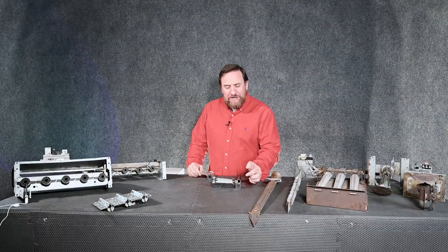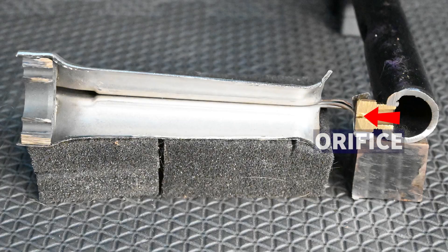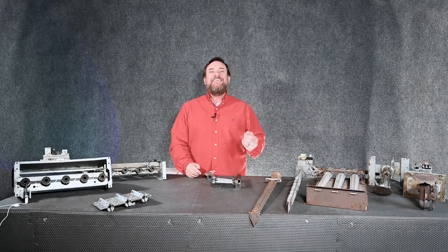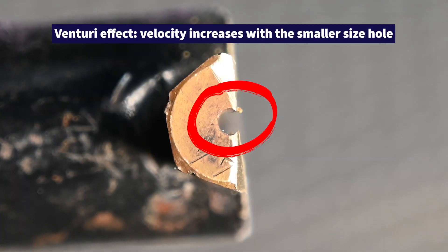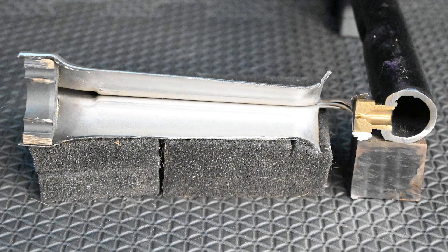That very low amount of pressure comes to our spud, and in that spud there's a hole drilled in it we call an orifice. That orifice allows that gas pressure to increase in velocity — it's the venturi effect. Going through that very small hole increases the velocity and shoots that gas inside of our burners.